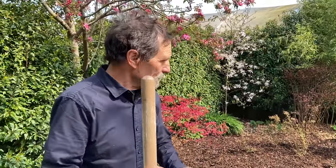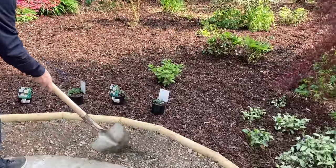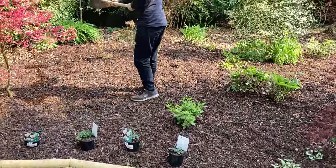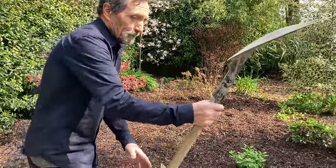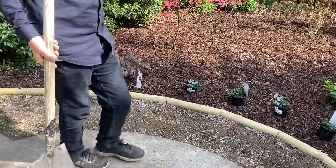Hello, it's John Lord here. In our last video we made changes here — there used to be a graveling area that used to go all the way around. We dug it up a little bit, barked it, put a new edging on it, and then we planted it.